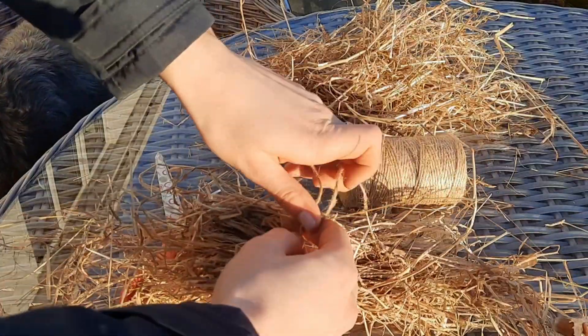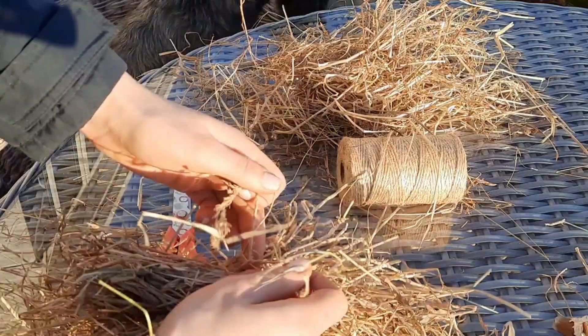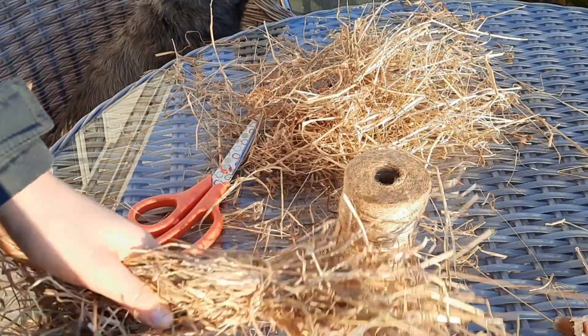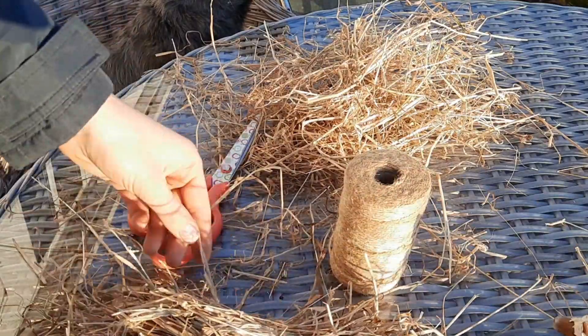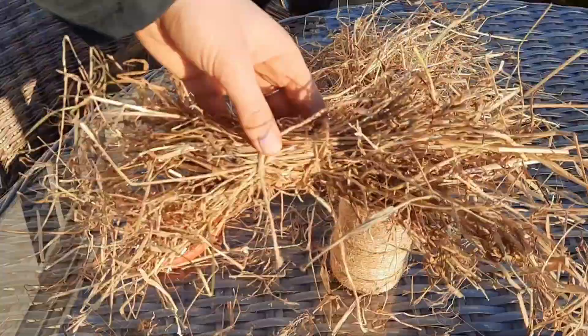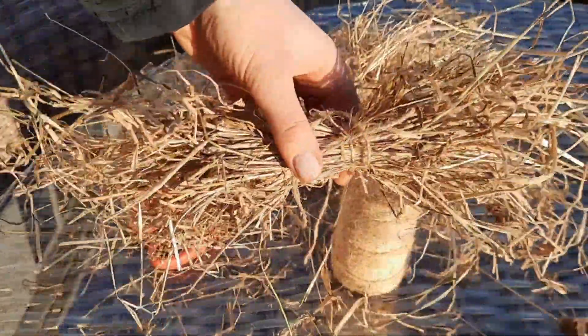This is the really important part because you need to make sure and tie the string as tight as you possibly can to prevent any loose bits of hay from falling out. Once you've got one bit of string holding it all together so it looks a bit like a bow tie, you've got to do the exact same thing with another bit of string so you've got two pieces holding it together like this. It looks so cute — it's just so pretty.